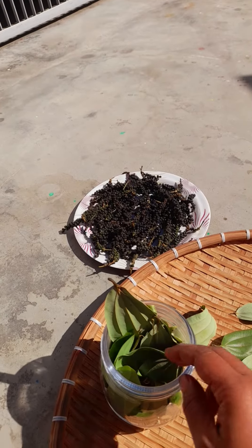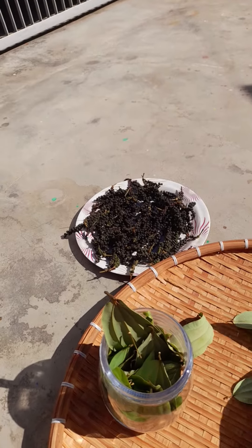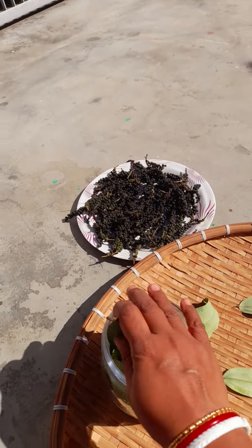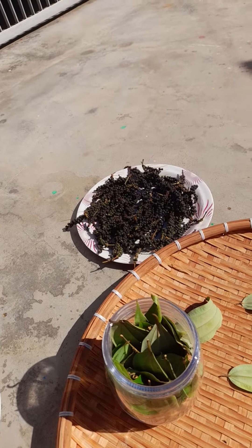Here is my black pepper from my garden. I've kept it for drying — see how the color has changed from green to black. Thank you for watching, love nature!